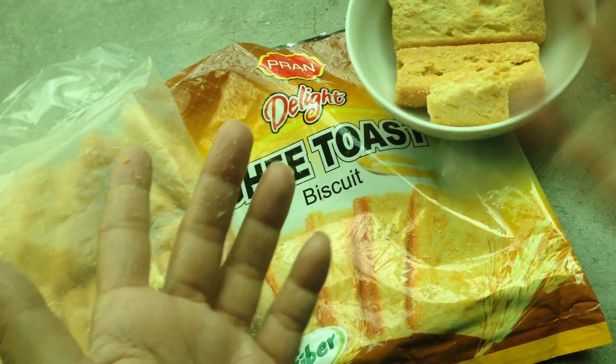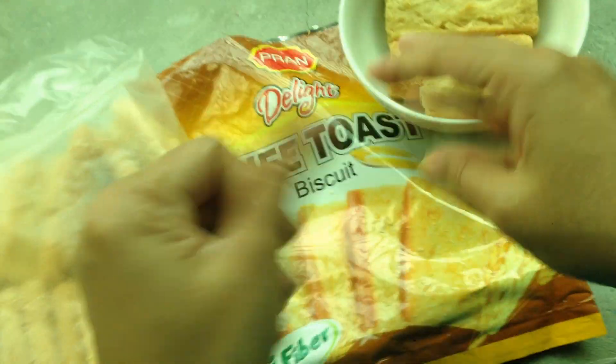This is The Light Khee Toast. Thank you.